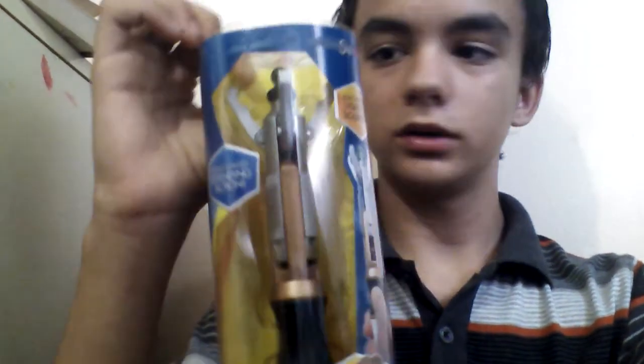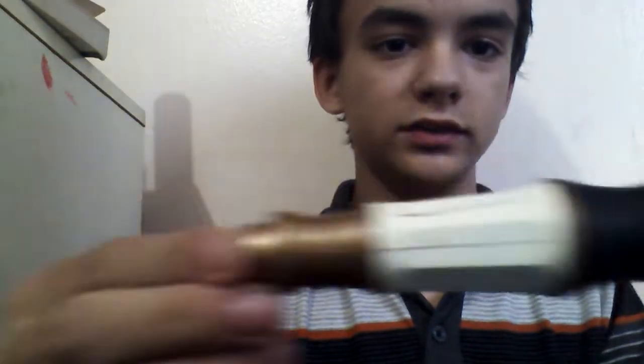Now I'll show you the actual Sonic itself. It's the biggest Sonic out of every other Sonic Screwdriver there has been, or at least a proper replica version of it — except the Sonic Cane, because that's a cane.